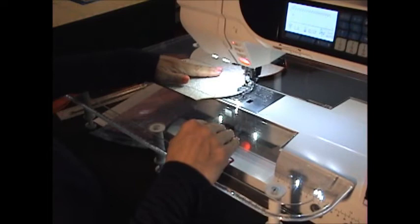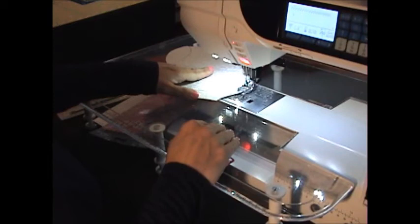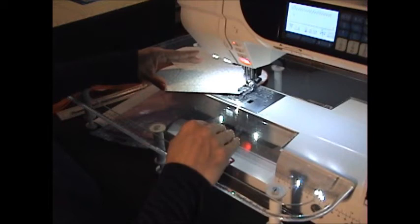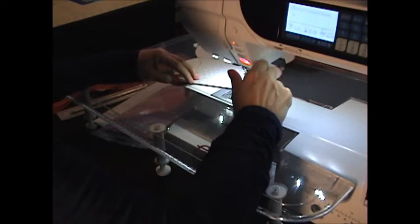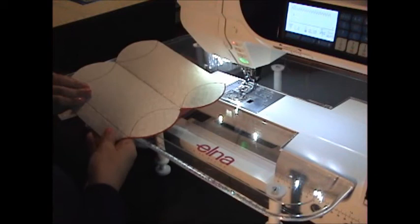With my needle down and my presser foot up, I can pivot around that corner and continue stitching. Because the stitches are so close together, it does take a little bit of time to get around these outside curves. This is a wonderful time to experiment with thread — we're using red thread that matches the outside of the pillow box. If you have a multi-color box you can use a multi-color variegated thread, which looks just beautiful. When you come up to the point, go very slowly and back-tack for a few stitches to secure your thread and cut close. Now we have a finished edge on our pillow box.